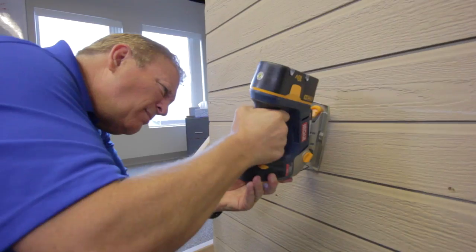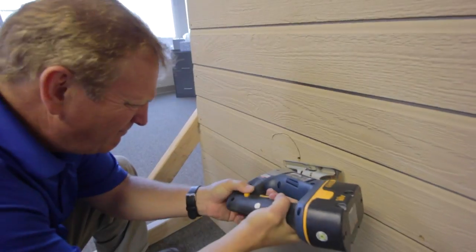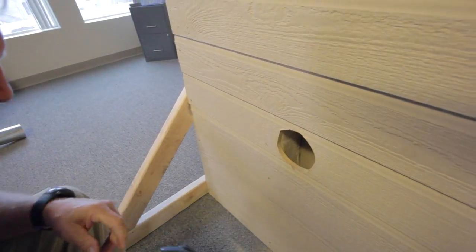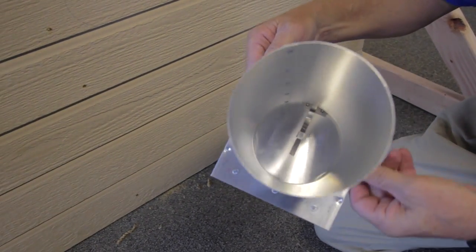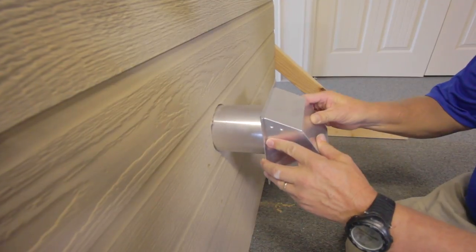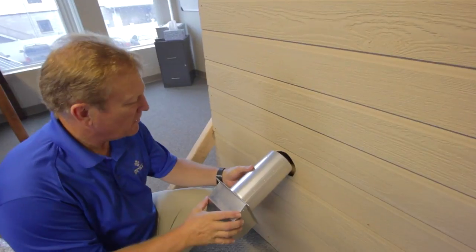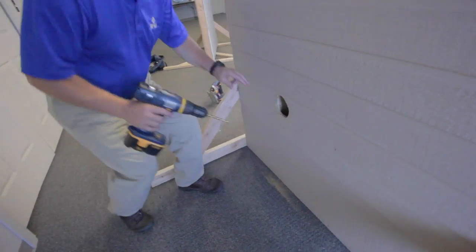As you cut the hole, it is best to make your cut on the outside of your marking. You want the hole to be just a bit larger than the damper so it will slide in easily. Keep in mind each vent is equipped with a collar that will easily cover up any imperfections as you make your hole. The hole on the exterior wall is now complete.